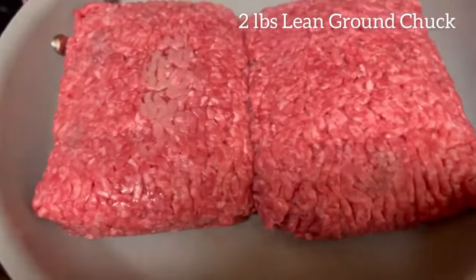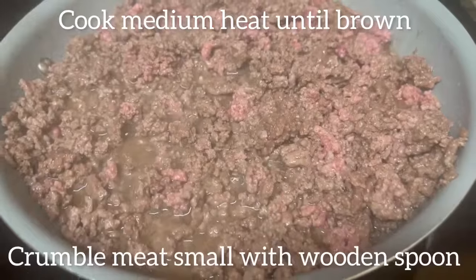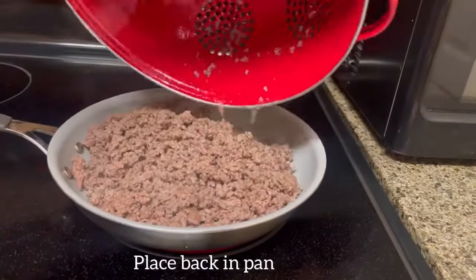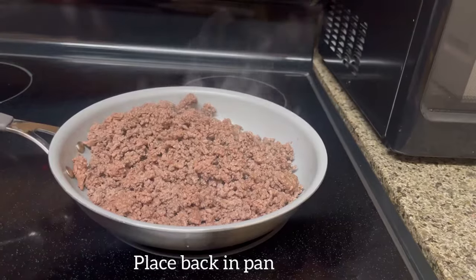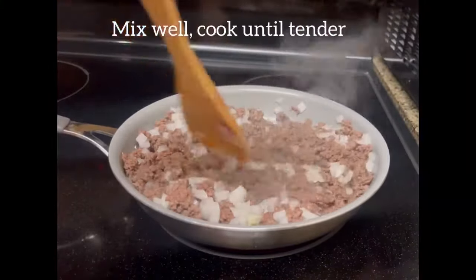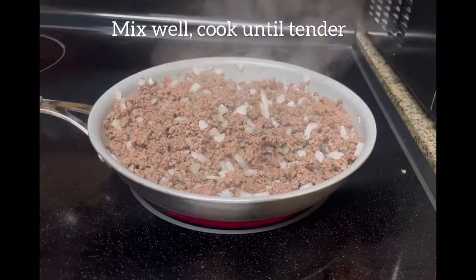We have one cup of sharp cheddar cheese, and these are the ingredients we will be using for our tamale pie. We're going to be using two pounds of lean ground chuck, cooked on medium heat until brown, then drain it and return it back to the pan. We're going to add in that one medium chopped onion and mix that very well.